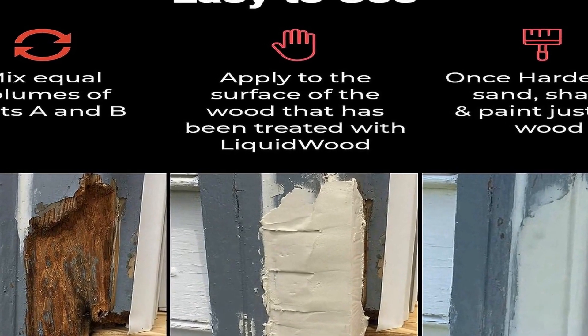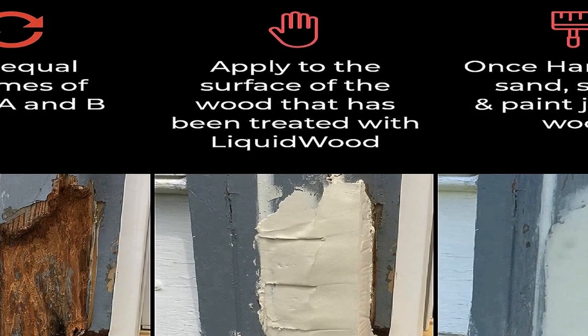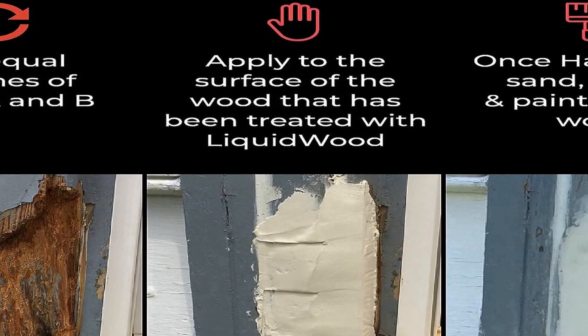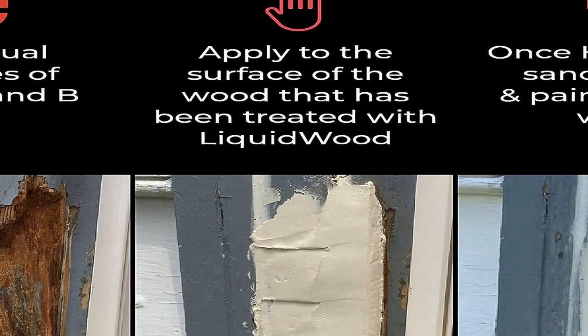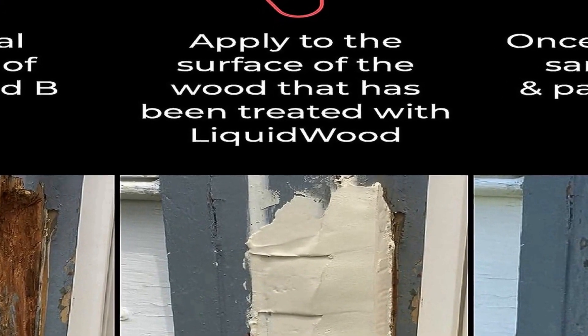The 12 ounce size of this kit is convenient for small to medium-sized projects and offers ample material to address various wood imperfections. Whether you need to fill cracks, gaps, or voids, the Abatron wood epoxy kit provides a reliable and efficient solution that will help restore the integrity and beauty of your wood surfaces.